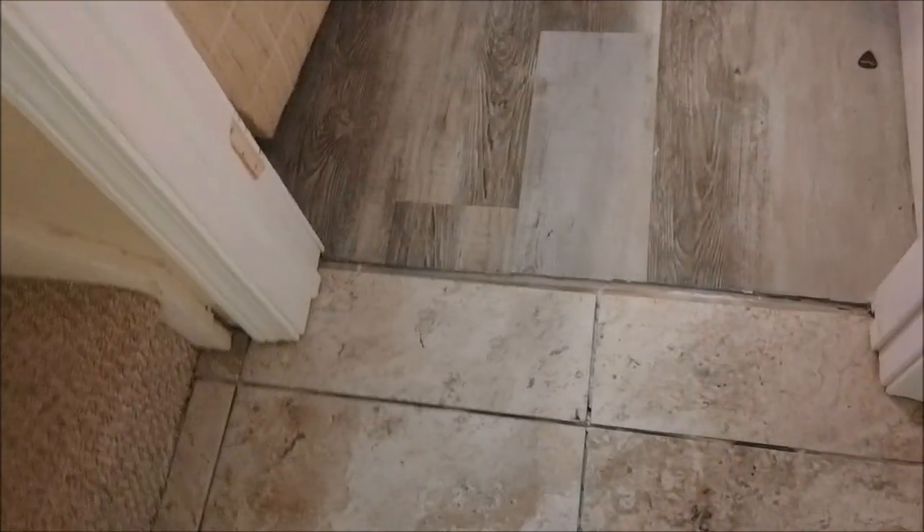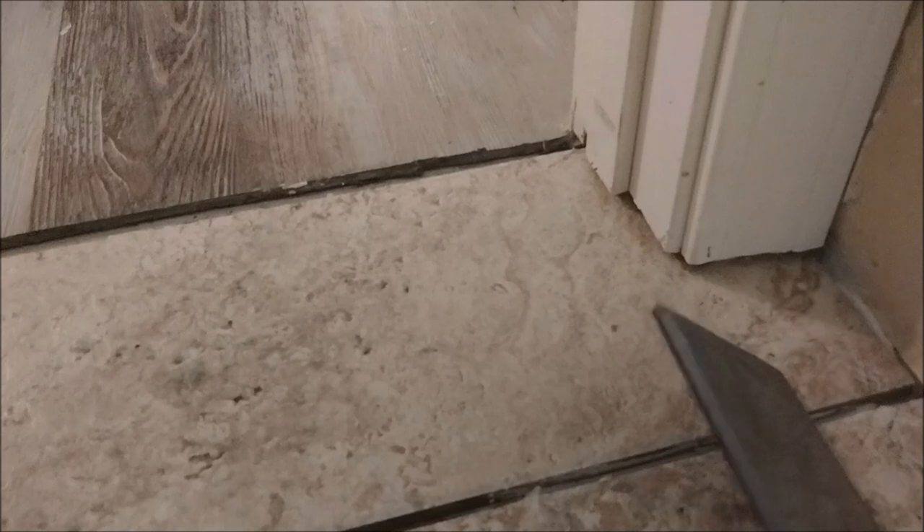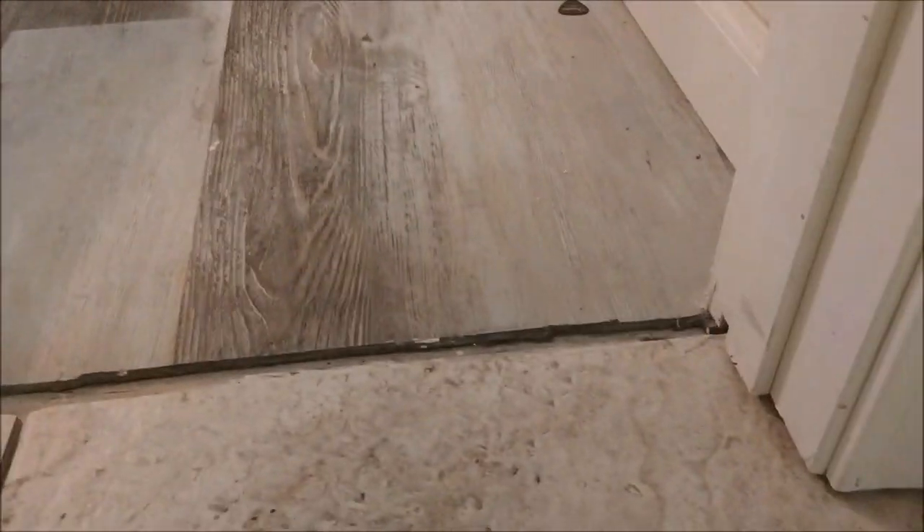You can see that I installed two tiles here really under the door jamb. If you look carefully you can see there is a gap here. If I take this piece of LVP and put it here, you can see there is a gap — a very small gap of one eighth of an inch between these tiles and the jamb.